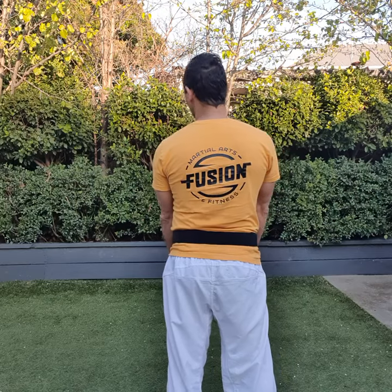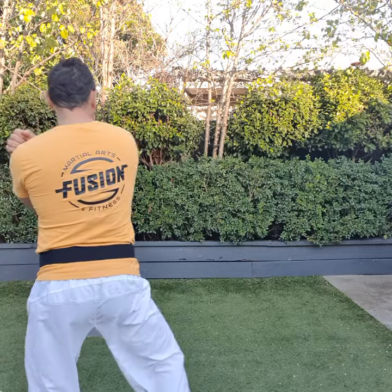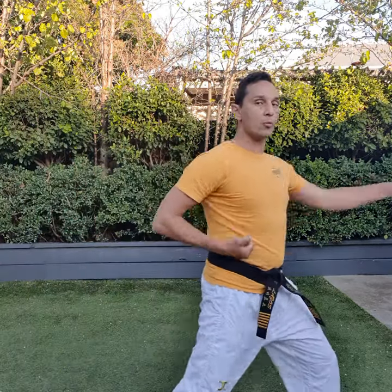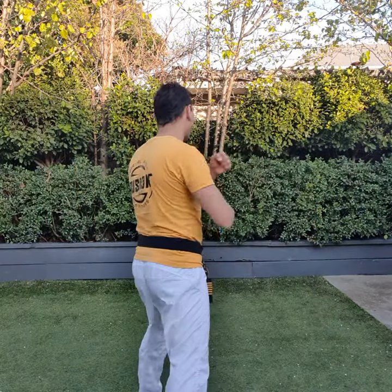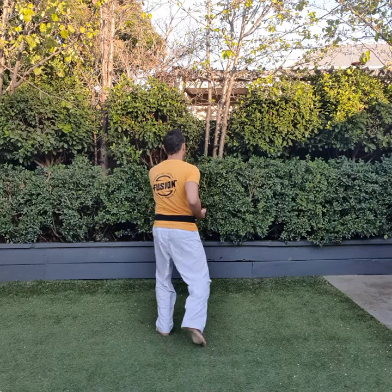I'll say it and we'll do it. One, go left, lower block. Two, step up middle punch. Three, lower block. Four, step up middle punch. Five, left hand lower block. Six, punch. Seven, punch. Eight, punch here.